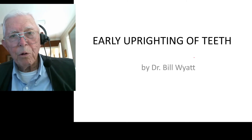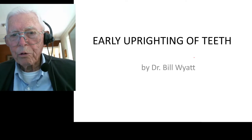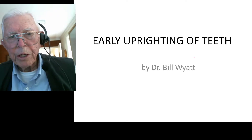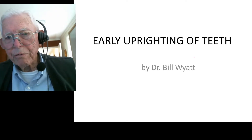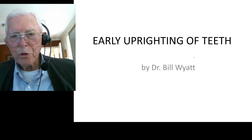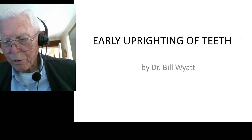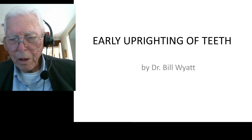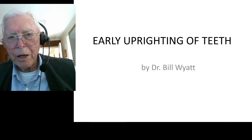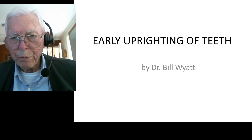Good afternoon. This is Dr. Bill White with the American Orthodontic Society. I wanted to talk to you a little bit today about early uprighting of teeth. We did this way back in the 70s before we had bonding material and before we had the tubes and things that we use today. The principle is just as alive today as it was then and it will be alive 100 years from now. So let's look at that principle.